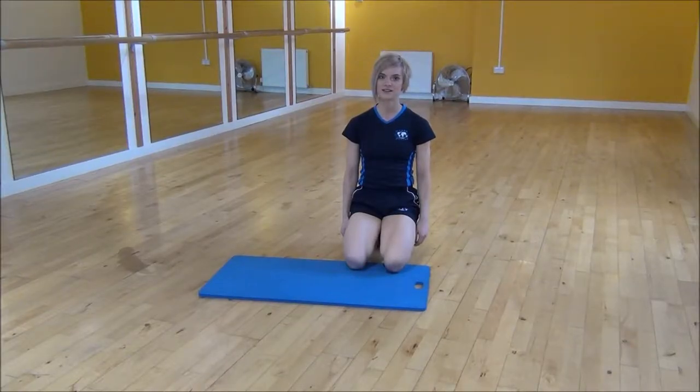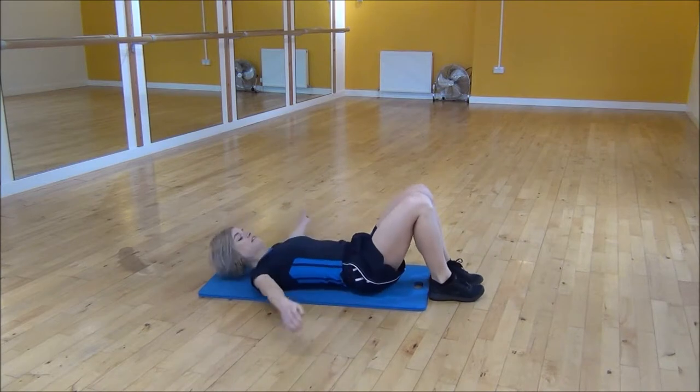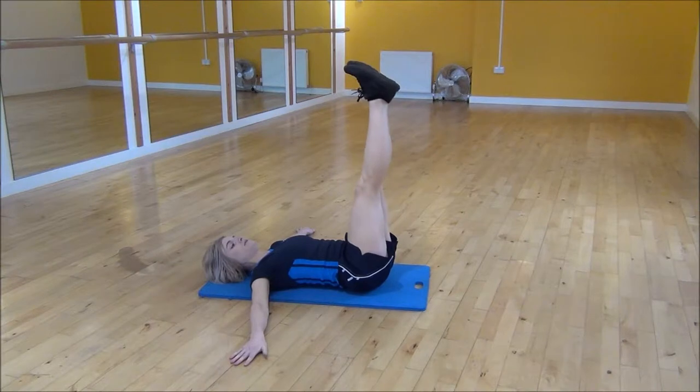Okay everyone, the next exercise today is windshield wipers. So you're going to lie on your back with your arms up at shoulder height. And from there you're going to flatten your lower back and lift your legs in the air.